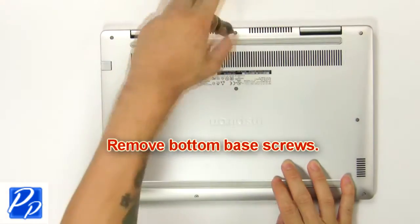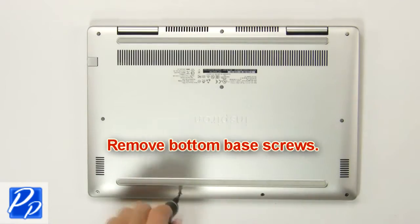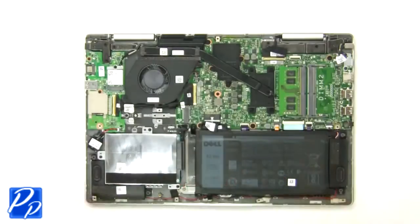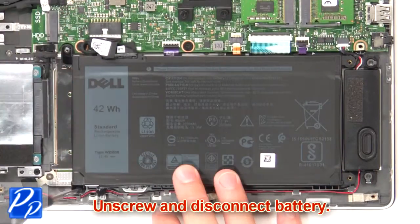First, remove the bottom base screws. Then use fingers to pry apart and remove the bottom base. Now unscrew and disconnect the battery.